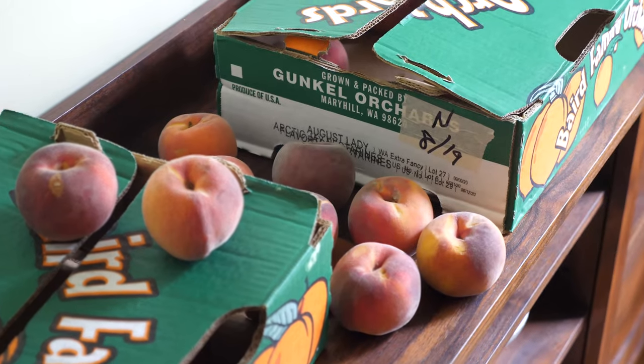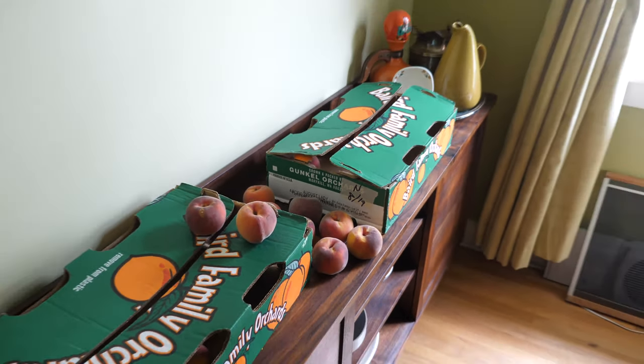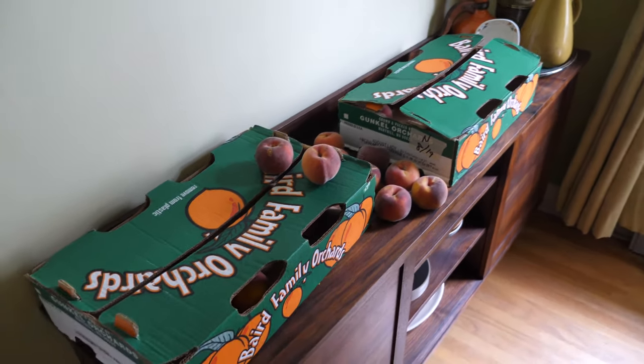Howdy folks. I was gonna make a peach shrub video because we got a bunch of peaches recently — well, it's a long story, but we got a bunch of extra peaches. But these shrub videos have been getting a little repetitive. All the shrubs are pretty much the same, so I thought I would just make a video about shrub in general and how to make any shrub.